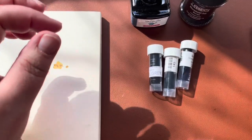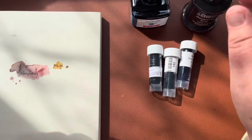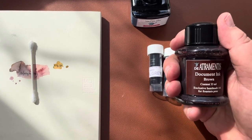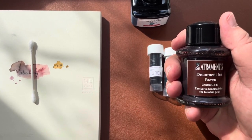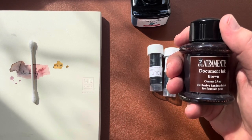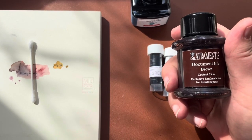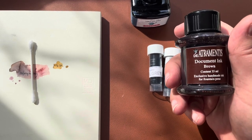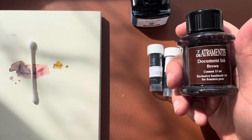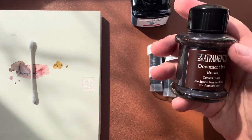The ink I've been using in my Lamy Safari is De Atramentus document ink in brown. I like it because it works really well for fountain pens — a lot of waterproof inks are terrible for fountain pens, but I've never had any trouble with this. If you put ink in and let it sit for a month or two without using it you may have an issue, but you can just clean the pen — it's not going to damage it.